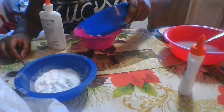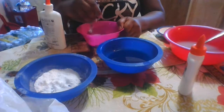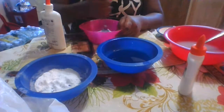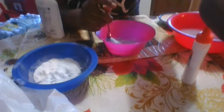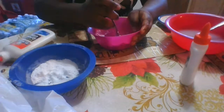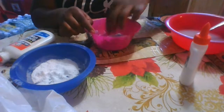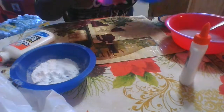I'm going to mix it up and see if it turns into slime. Look at this guys — it's way better already! I think I can knead it with my hands now.